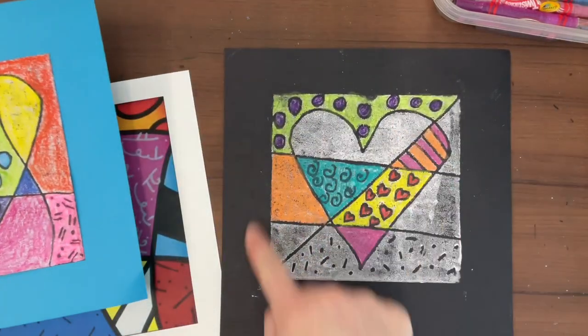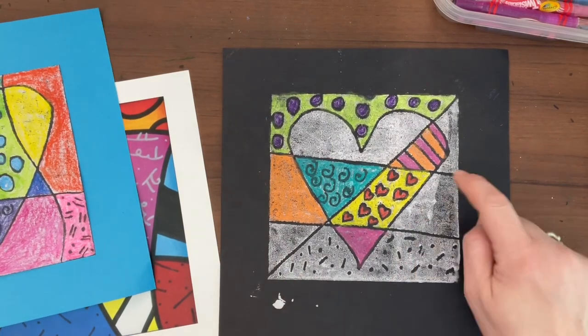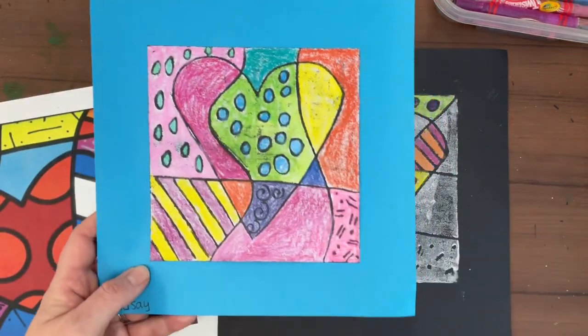So your goal today is to do your best three-star coloring, make each part a different color, and when it's a pattern, use two colors — not one. Every space should be colored, just like you see in this example.